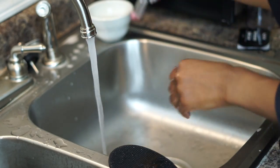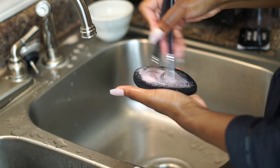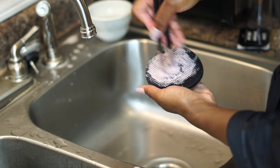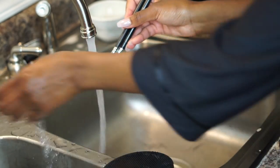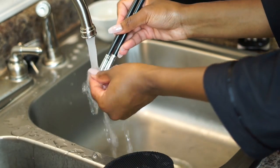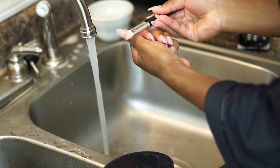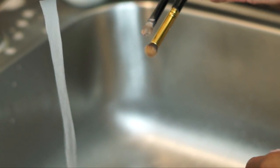My eyeshadow brushes get stained when I use pinks and reds, so I go in twice to get as much color off as possible. But if the bristles are white and already stained, that doesn't mean they're not clean — they're just stained from the eyeshadow. I haven't figured out how to get them fully white again.